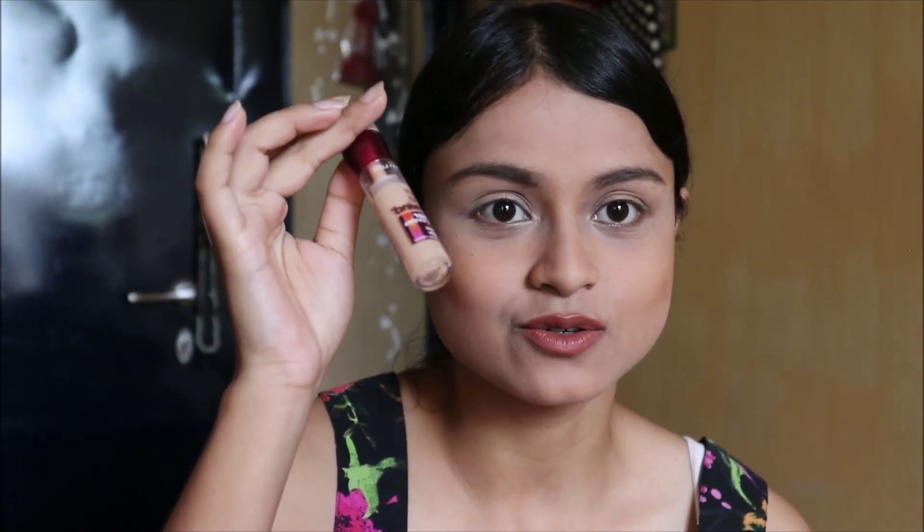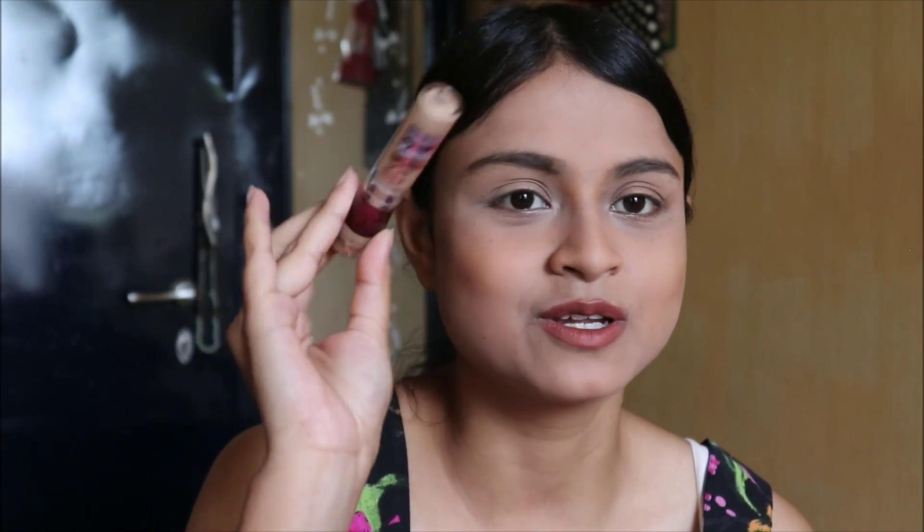You should use concealers that are one shade lighter than your skin tone, but I prefer to layer my foundation on my under eyes rather than use a lighter shade concealer, because concealers usually show up in pictures. I don't know about high-end concealers — maybe they don't. But this one, and the Fit Me Concealer — oh my God, the Fit Me made me look like a real ghost. I donated that one to my cousin, and this one is also going to get donated.